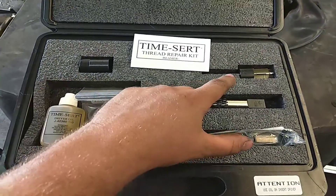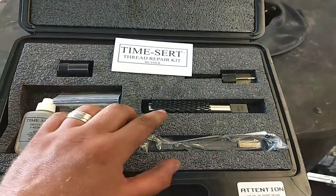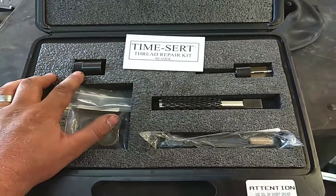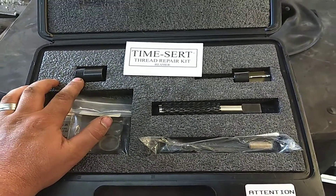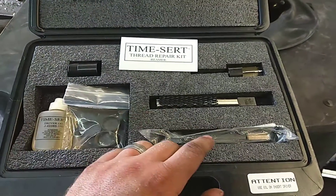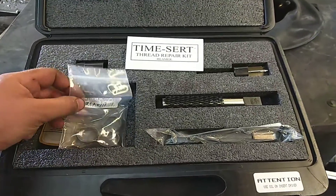First thing you're going to do is use the reamer to ream out all the broken up threads. Then you have the tap and the tap starter to make sure it's going in straight. If you don't use this, you're an idiot. Super easy — just make sure it stays flush and the tap goes in straight. Then you have the insert tool and the inserts. This kit comes with five of them, and you can see I've done two now.